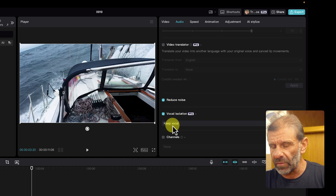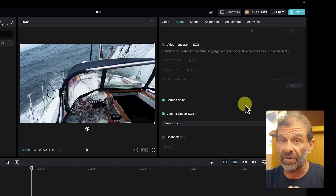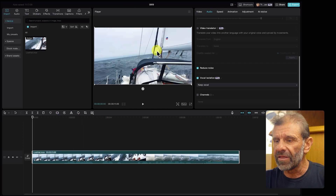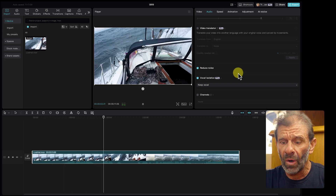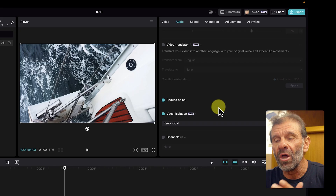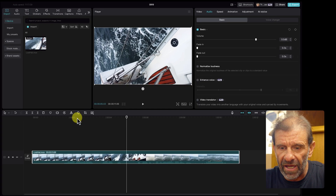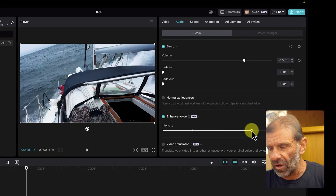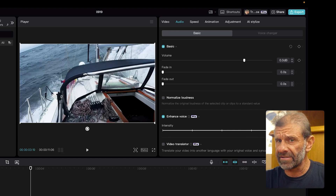I'm going to click on Vocal Isolation. It's going to take a second. We can either keep the vocal or remove the vocal — we're going to keep the vocal. Here's what this sounds like with Vocal Isolation — which is amazing. Listen to this: 'It's a little rougher out here today.' All of the noise is gone. It sounds pretty amazing. We can make it a little better with another pro feature called Enhanced Voice. Here it is without it: 'A little rougher out here today.' And with Enhanced Voice cranked all the way up: 'A little rougher out here today.' Sounds like it's in a studio practically.